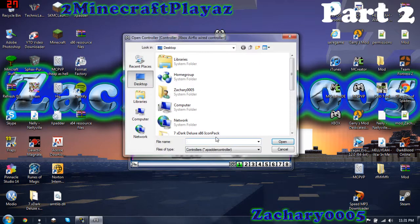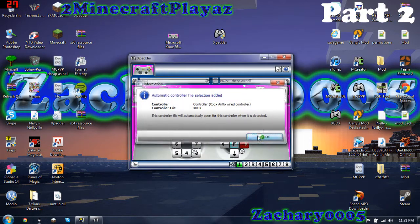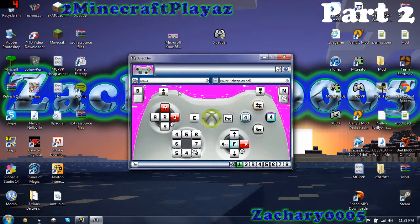I want to open up my actual save — Xbox. None of these should have things on them yet; this is one I already have set up. It'll look like this most likely. This is basically all the buttons — every possibility that you can have on it.